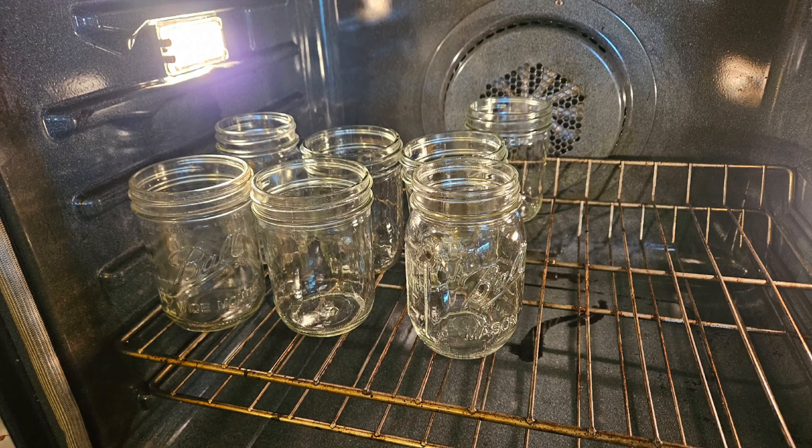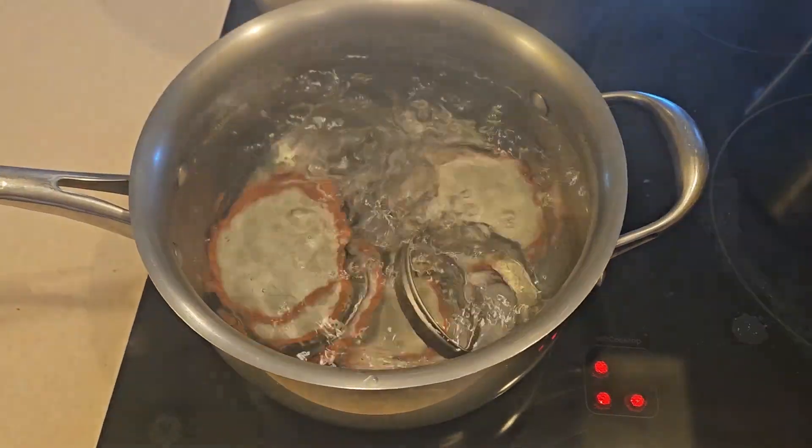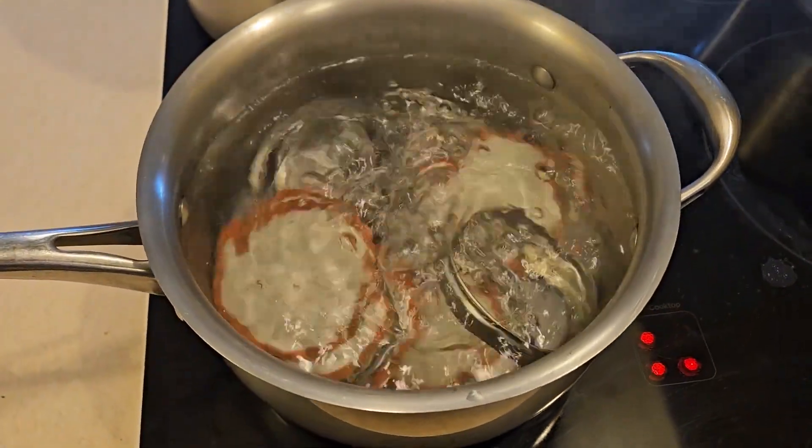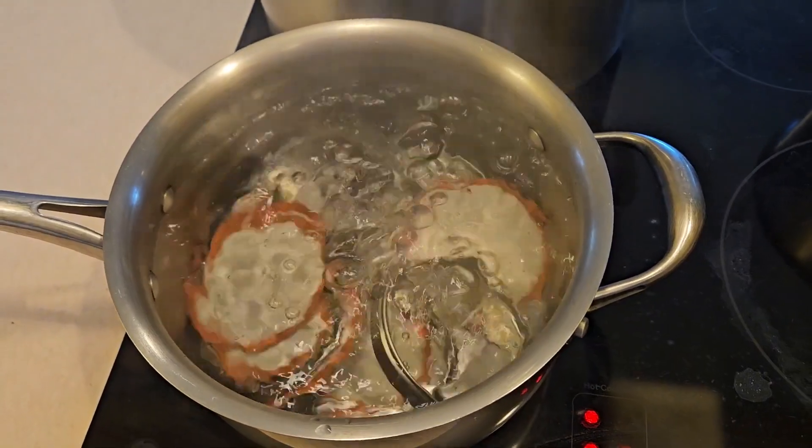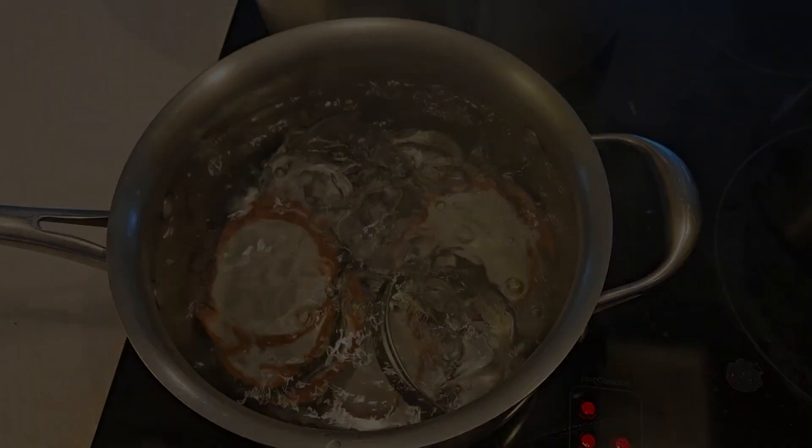While my jam is cooking, I have washed and rinsed my jars and placed them in the oven at 250 degrees Fahrenheit for 25 minutes. Also I'm boiling my lids for 20 to 25 minutes in hot water.